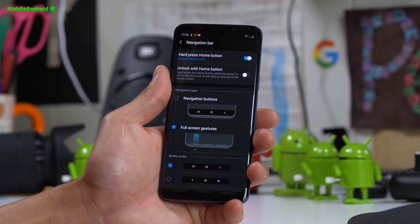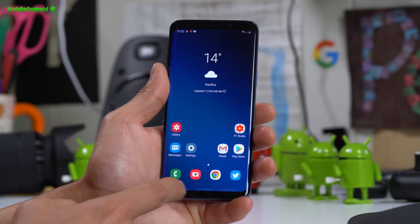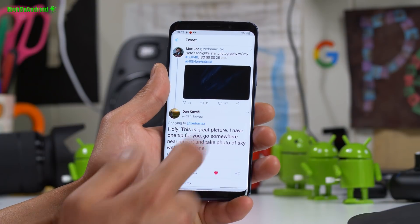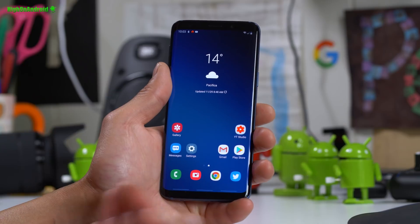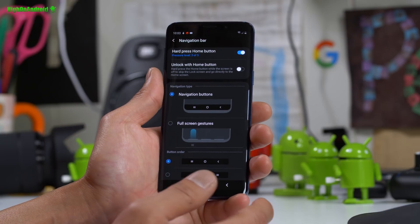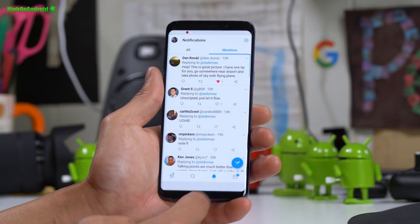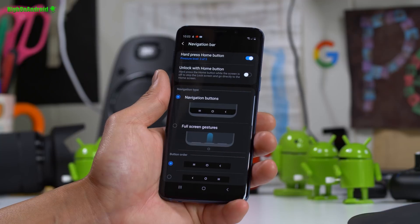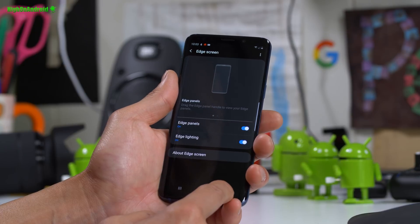To use full screen gestures go to Display > Navigation Bar and enable Full Screen Gestures. You'll see three little bars at the bottom — swipe up from the middle to go home, swipe left for recents, and tap the right side to go back. One problem I don't like is that you can't quickly switch between two apps; you have to go to recents and then switch. With the Pixel 3 navigation button method you can just swipe and it switches really quickly. I don't really like the full screen gestures and I don't think this is the final version.